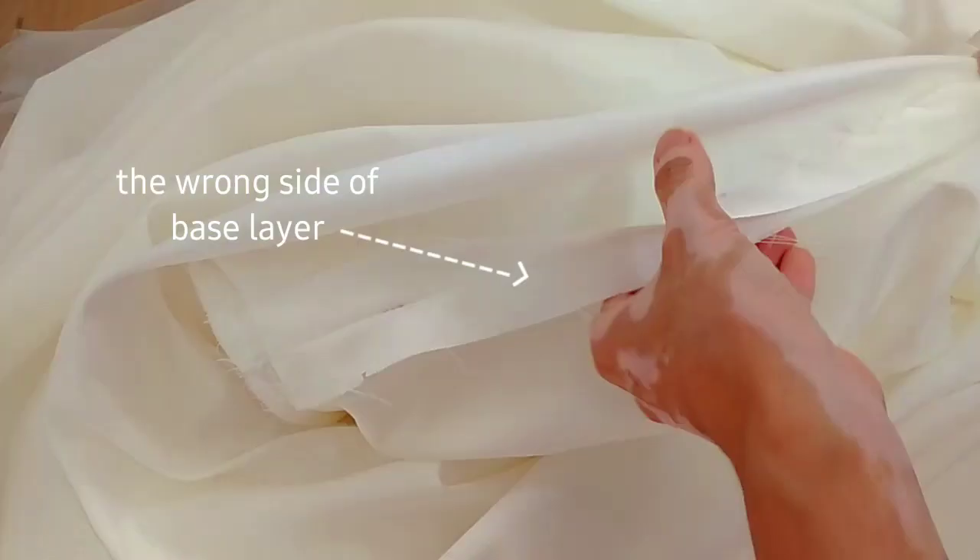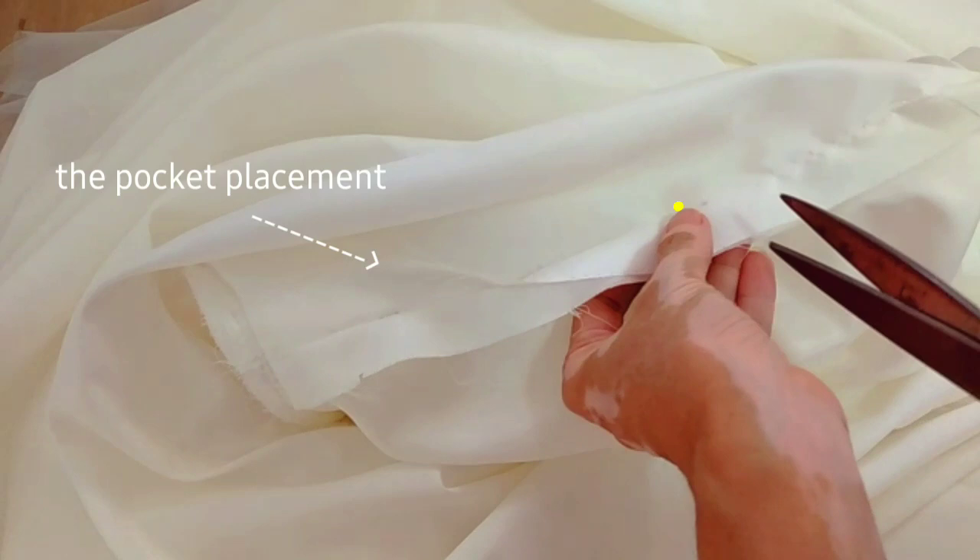After marking, fold back the tulle layer so it'll be easier to insert the pocket bag. Turn the base layer to the wrong side. And then clip the marked part at the sewing allowance.